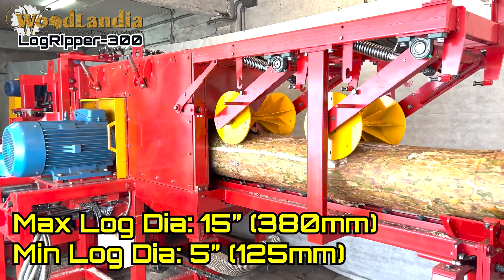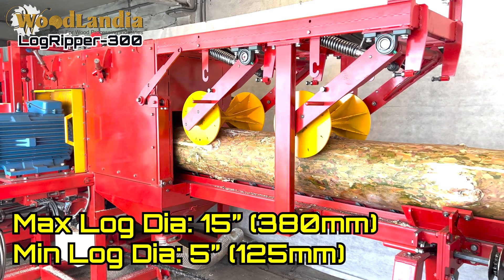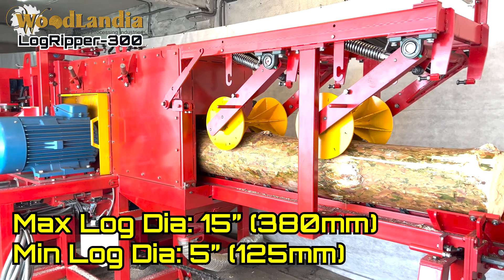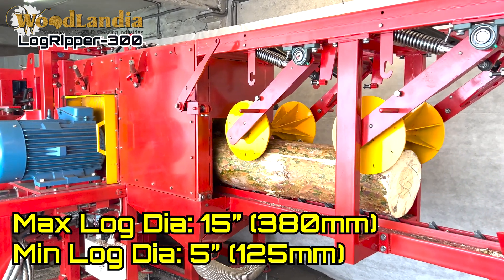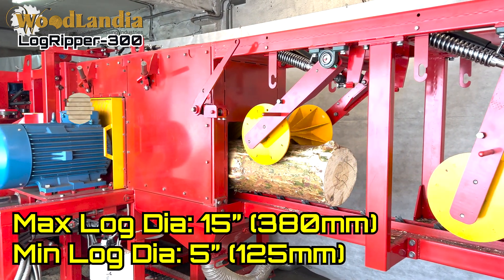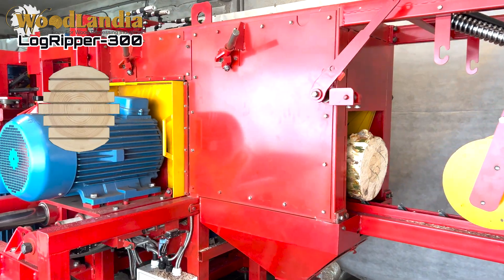The smart feeding function slows down the infeed automatically to ensure a log entering the sawmill does not meet the chipping cutter heads harshly. This reduces or eliminates amperage spikes, which decreases the load on a generator or power line. It also decreases an operator's workload and allows for maximization of the average log milling speed.